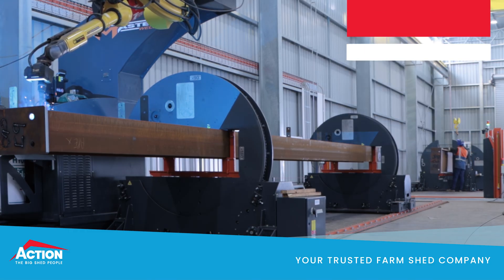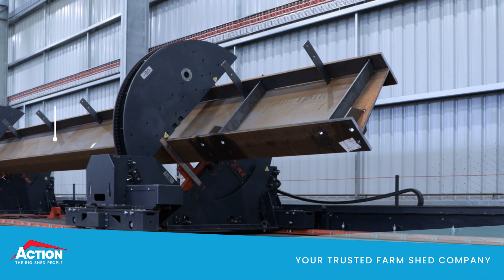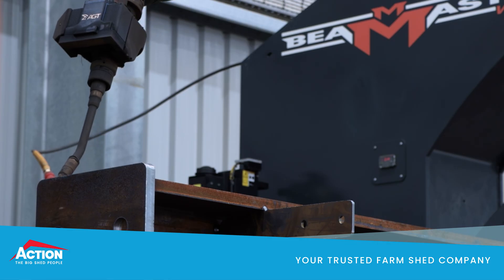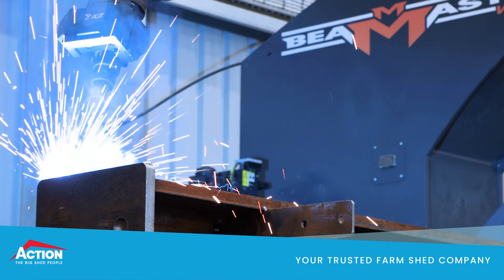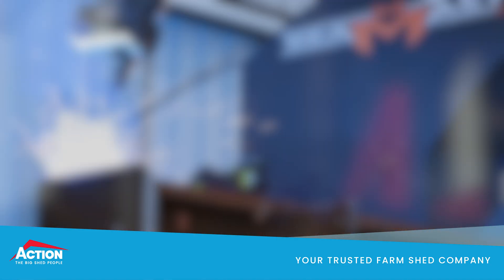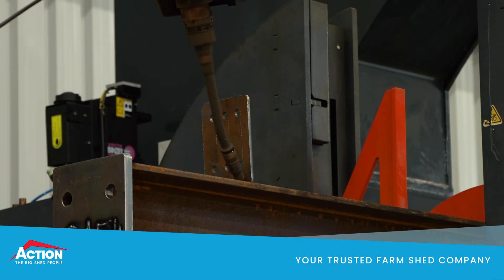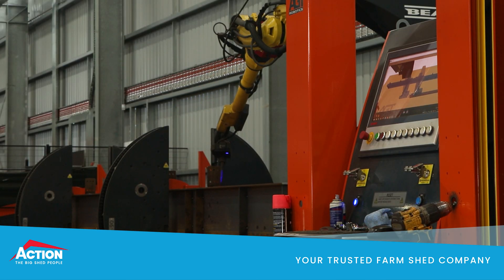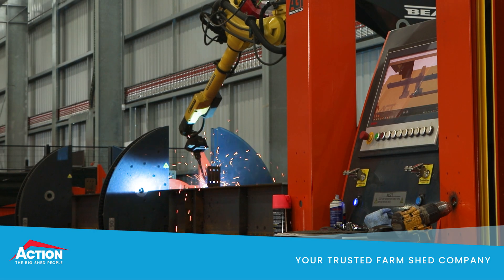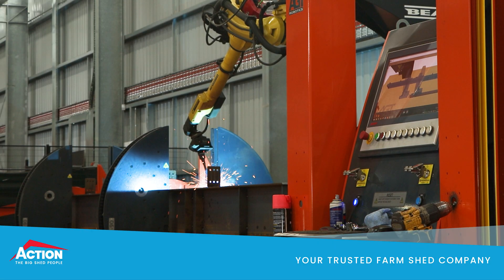It greatly reduces labour input when it comes to handling beams, particularly the rotation of beams, some of which weigh over two tonnes. It's also a lot safer than traditional manufacturers who use gantry cranes to turn over beams. On quality, it produces unmatched precision and quality of weld. Before each weld, it takes a point cloud photo in which it determines the position of the parts that it is about to weld, and then cross-checks that with a 3D model of the part before it welds. So it's impossible to weld a part in the wrong position. It's also able to perform multi-pass welding, which is a very labour-intensive process when performed manually.